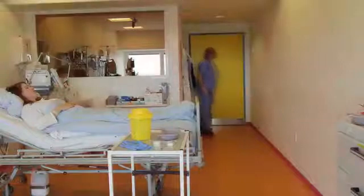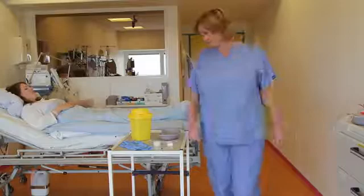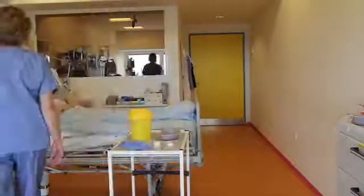This is an instructional video about how to perform an arterial puncture. When sampling, be sure to always follow your hospital's procedures.